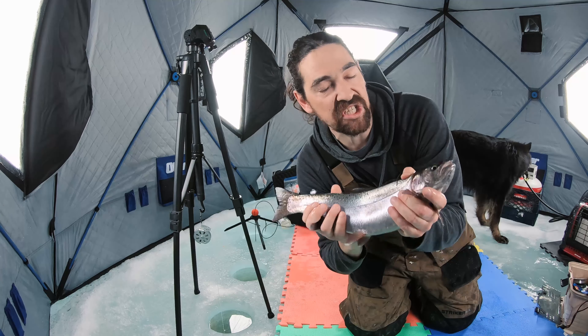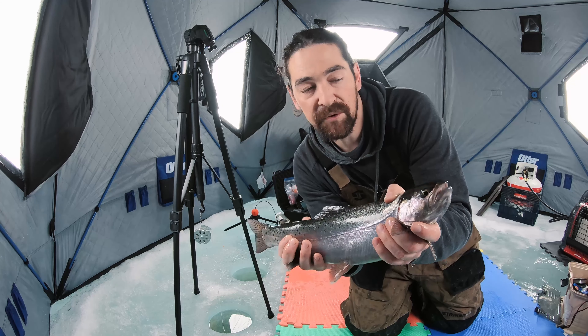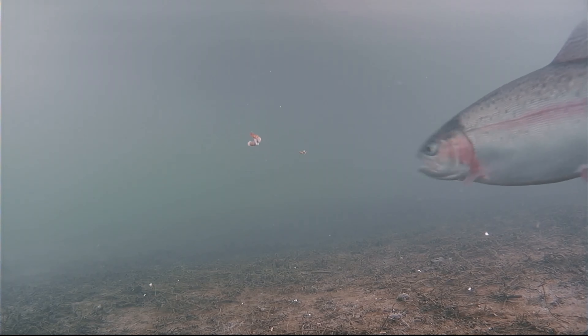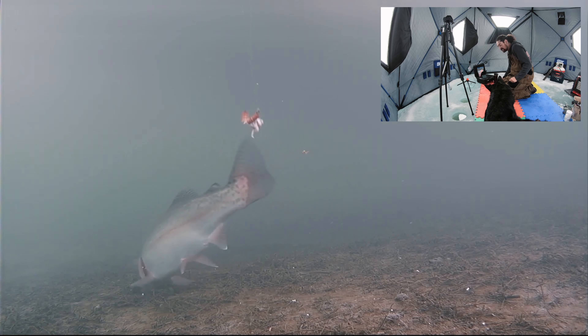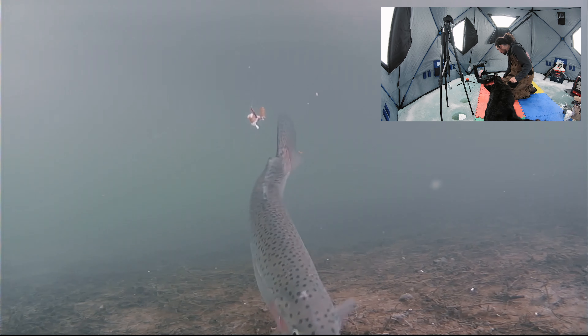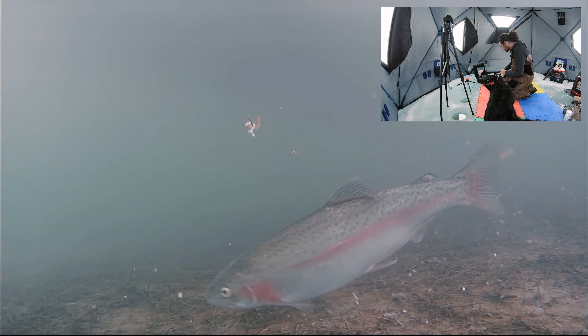Let's go baby! Well it's about time we got one — these guys are making us work today. The bite is so freaking light, the five mils they've just been spitting out. What we did is we went and got a size 14 treble — super small — and we're just covering it in mealworms. They're finicky but oh yeah baby!